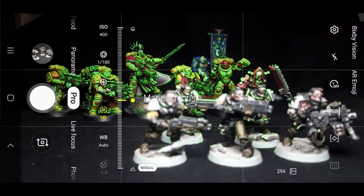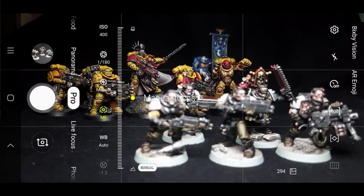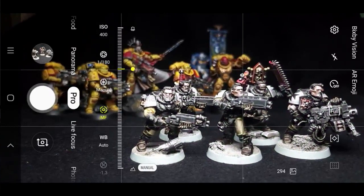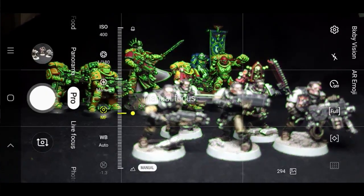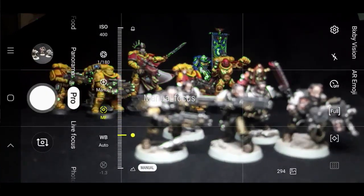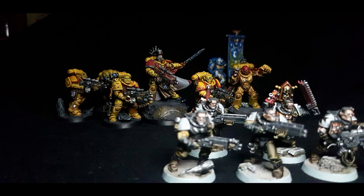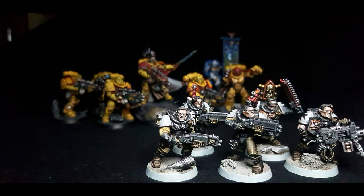My favorite part is the manual focus in professional mode, because you can literally see what parts of the miniature are sharp and what parts of your photograph are out of focus. All this contrast between light and darkness, focus and sharpness, helps direct the eye — which is really what this is all about in taking a dramatic photo. You want the viewer to look at the photograph and direct their eye on a certain journey to make them feel like they're in that photo learning about what's happening.